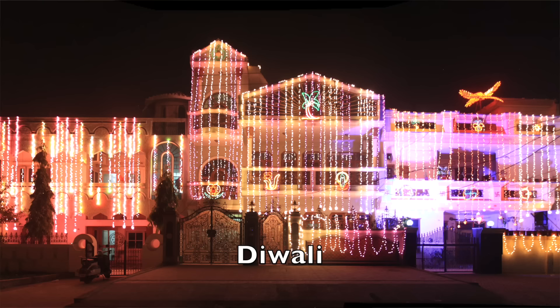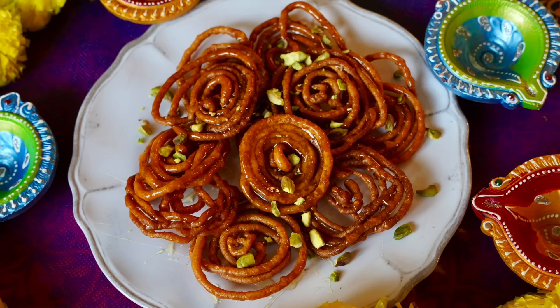The holiday of Diwali is a time for lights, fireworks, and most importantly sweets, so I'm making a 10th century recipe for jalebi, also called zelabhya. Thank you to Vite Ramen for sponsoring this video as we celebrate Diwali by making 1,000 year old jalebi, this time on Tasting History.